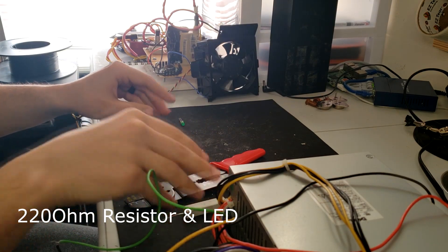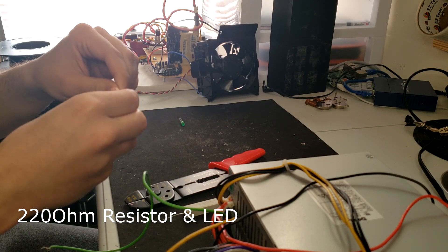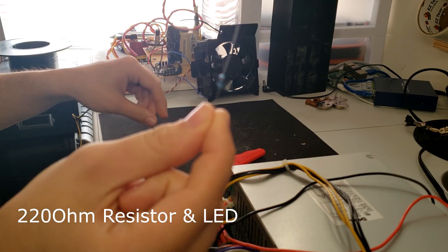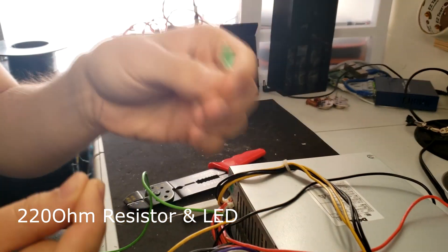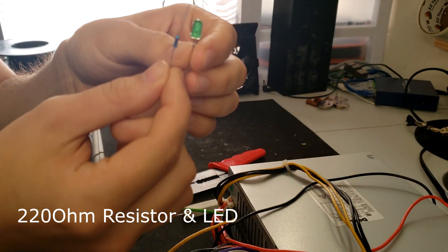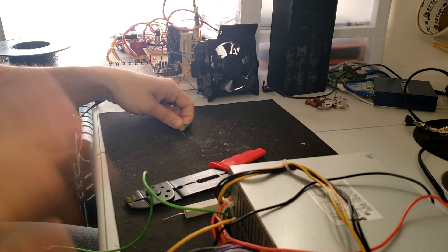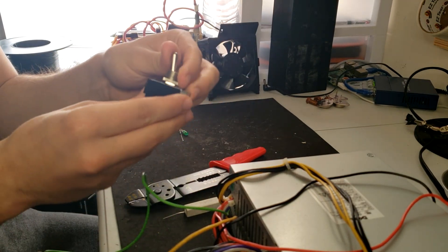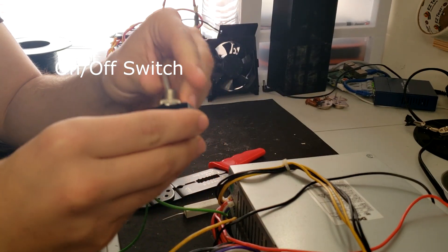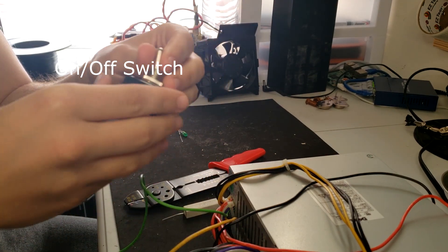Optionally, if you'd like an indicator for when the power is on, you'll need a 220-ohm resistor and a basic LED rated at about 1.7 volts. To toggle the power on and off, you may also want a switch, which can be very handy and useful if you decide to convert this project to something else down the line.